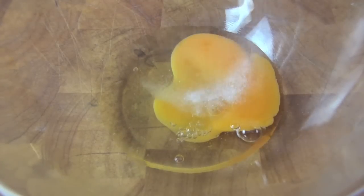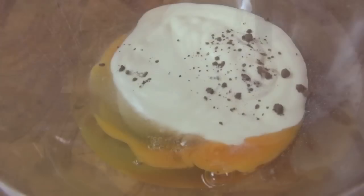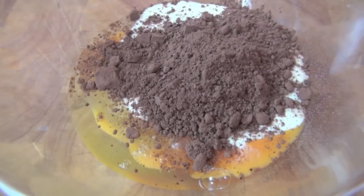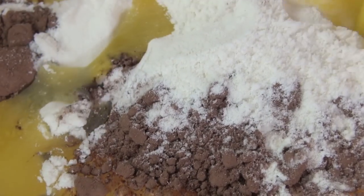Start by cracking an egg into a bowl and add castor or superfine sugar and vanilla sugar. Pour in cream and add cocoa powder. Next place in the self-raising flour, melted butter, and mix well.